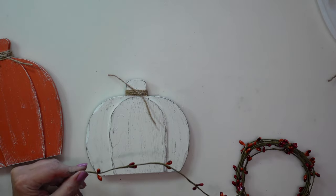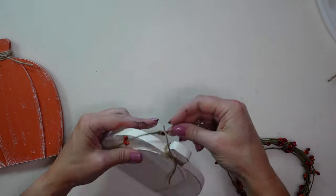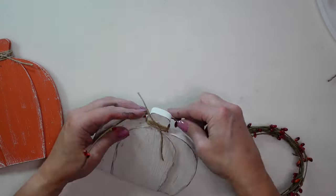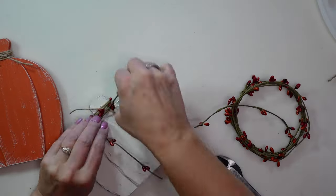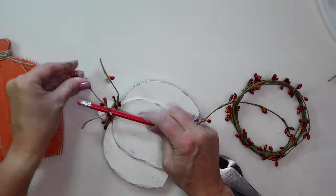I also decided it would be cute to add some of this fall berry garland from Dollar Tree, so I just wrapped a little bit around and then curled the ends of it using a pencil.